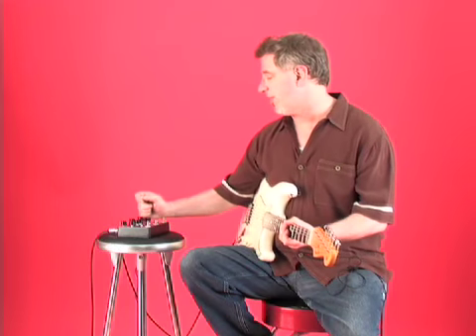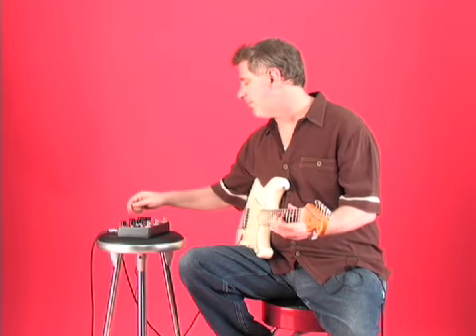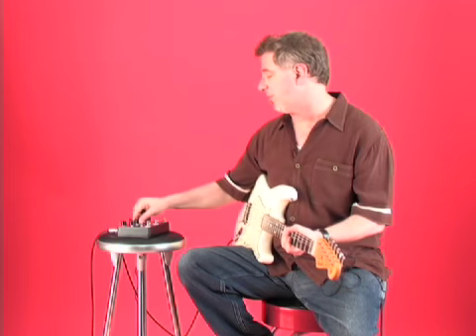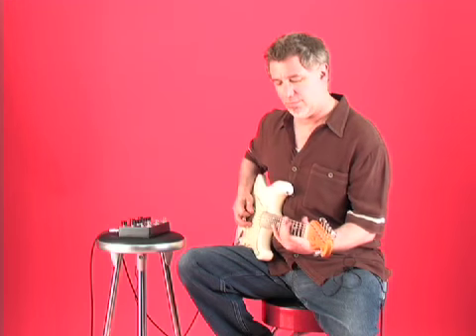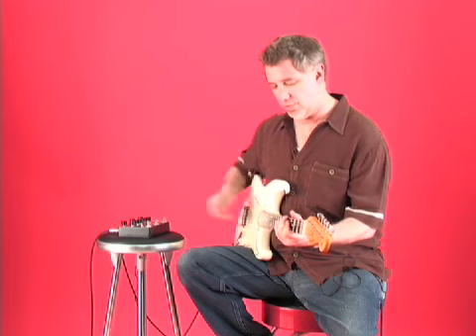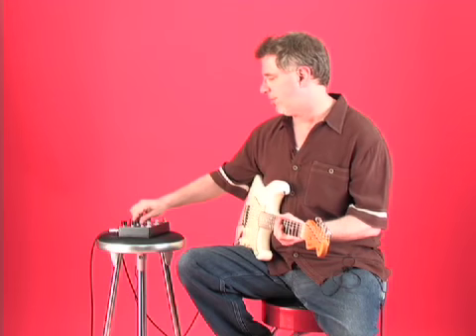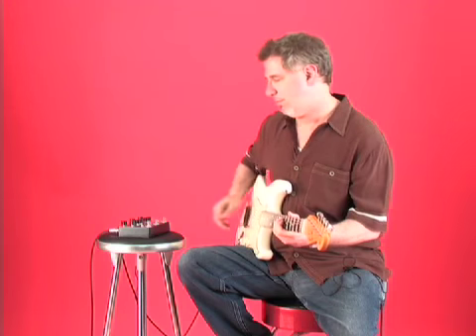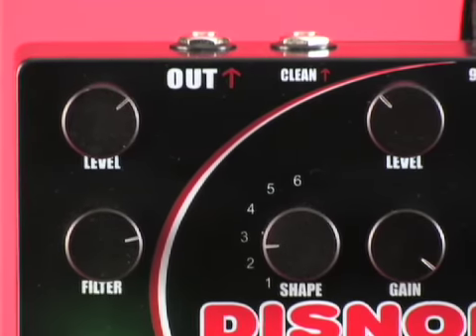The next setting on the Dysnortion is the fuzz. The fuzz has different shape settings, which are basically sort of tone settings. Starting with one, two, three, four — nasty — five, and six.